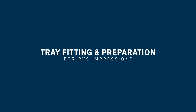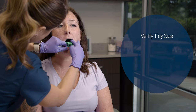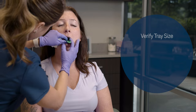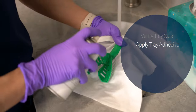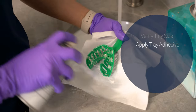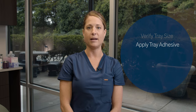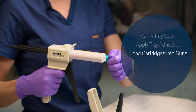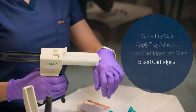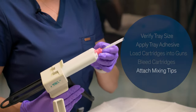You'll want to try in your disposable full arch upper and lower tray to verify the correct size impression tray that you'll use. You'll then paint the impression trays with a tray adhesive. Before loading the impression tray with the PVS material, go ahead and load both light body and heavy body cartridges into their guns. Bleed both cartridges before placing the mixing tip applicators onto the cartridges.